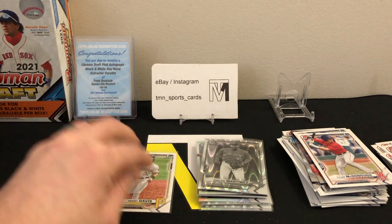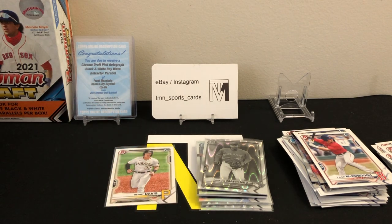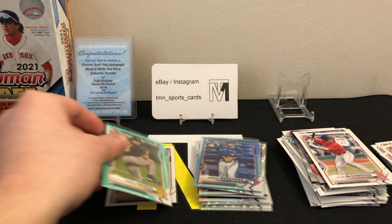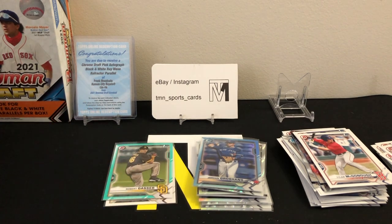Throw the Henry Davis over there in his own little stack, along with the aqua first Bowman — make that our little good card pile. And Cody Morissette. Alright, second half of the box — not expecting too much since we hit the auto, but I'd like to at least see a chrome of one of the top guys.